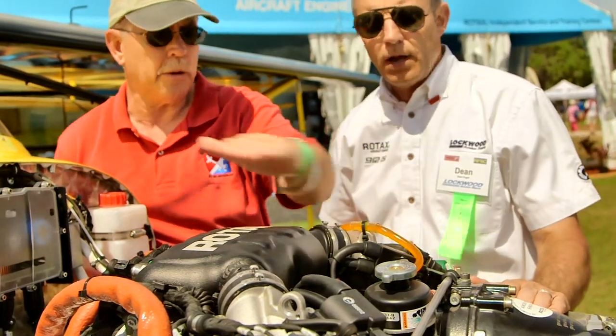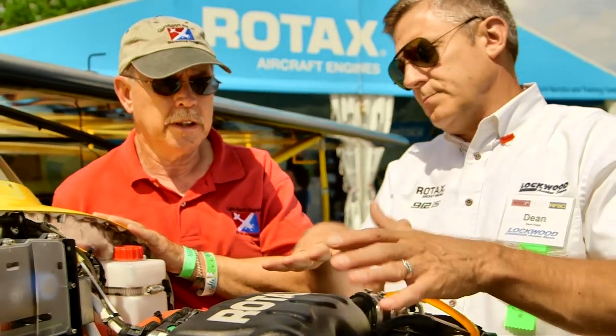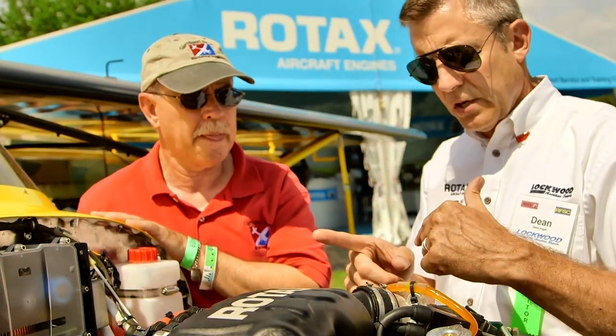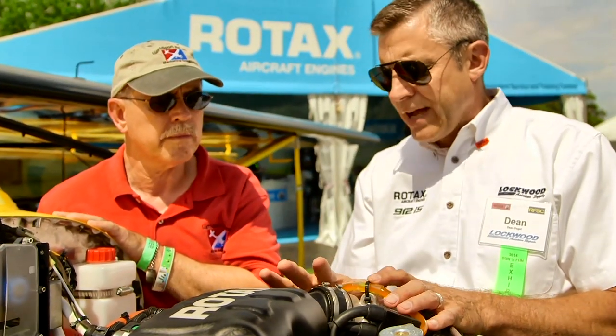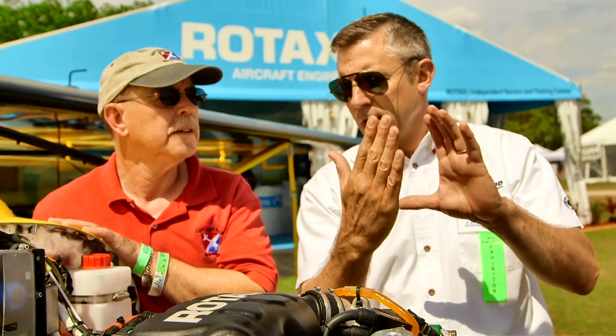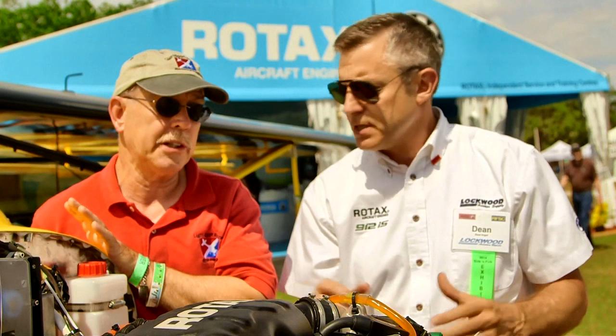Some aircraft might be tighter — maybe something like a Pipistrel with a radiator over the top might have some clearance issues, but only a very small percentage will have that difficulty. Along with the larger size, because it's bigger volume, it also has tuned induction horns inside, kind of like what hot rodders use to tune for torque in an engine. As a result, when you look at the torque curve, when you get back down into the 5,200 RPM range, the torque on this engine is actually higher than the carbureted engine. That's a pretty significant change.